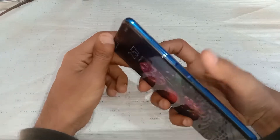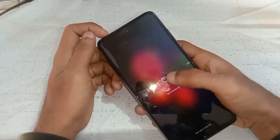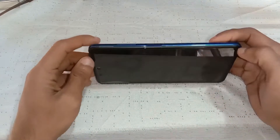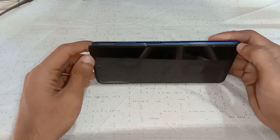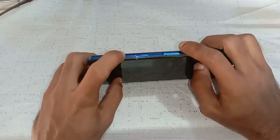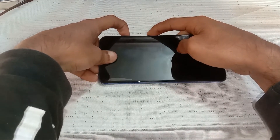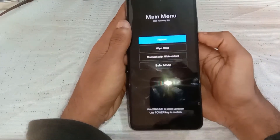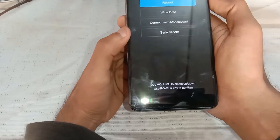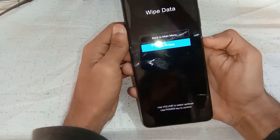First of all, you have to power off the phone. Now hold the volume up and power button together to boot up the phone in recovery mode. Once the phone has entered recovery mode, go to wipe data and confirm it.